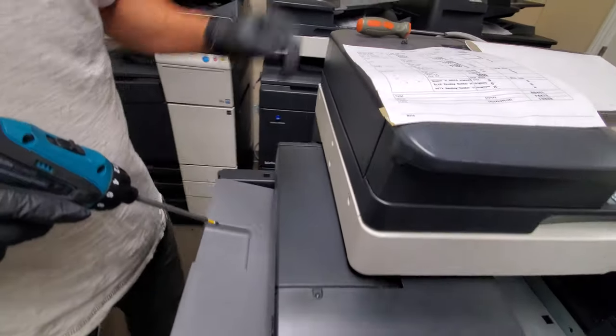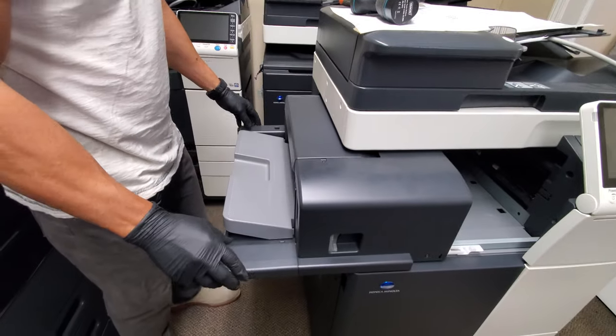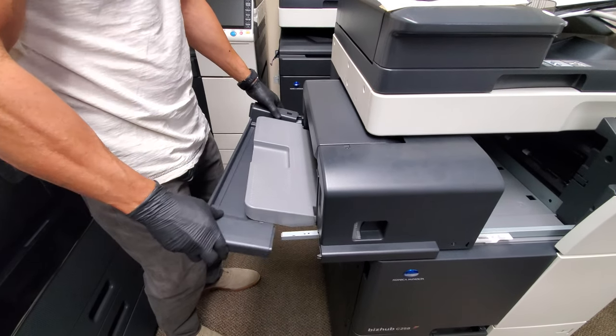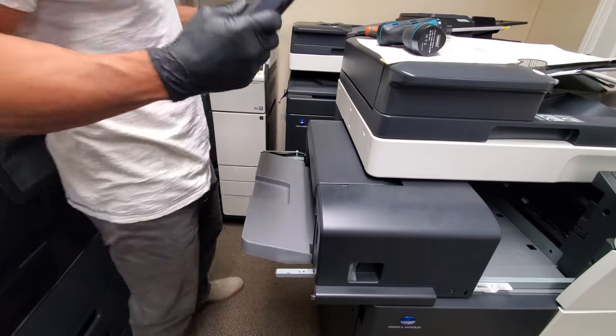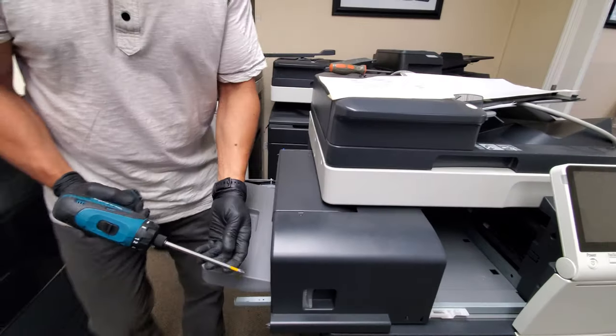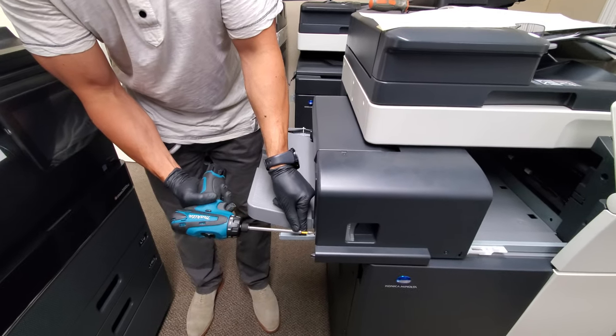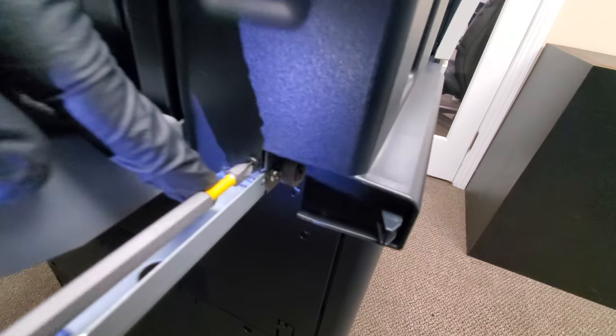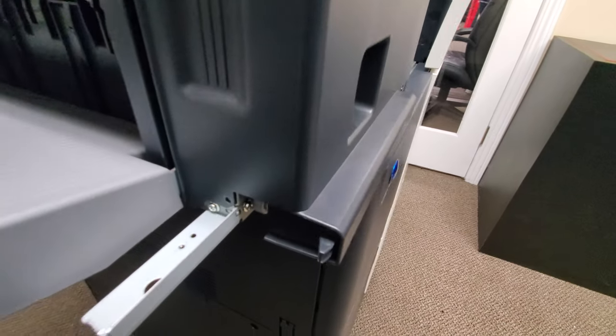Now you're just gonna grab this plastic cover and wiggle it out — it's kind of like a decorative cover — and just set it aside. Then we're gonna take this screw out that you see here.